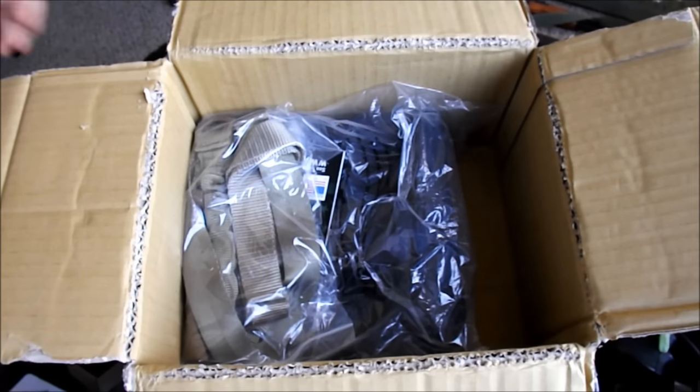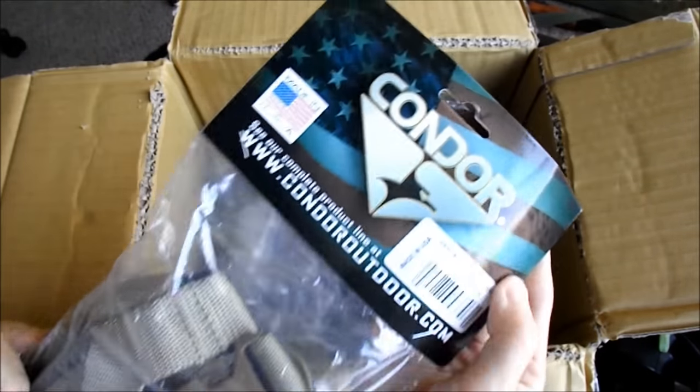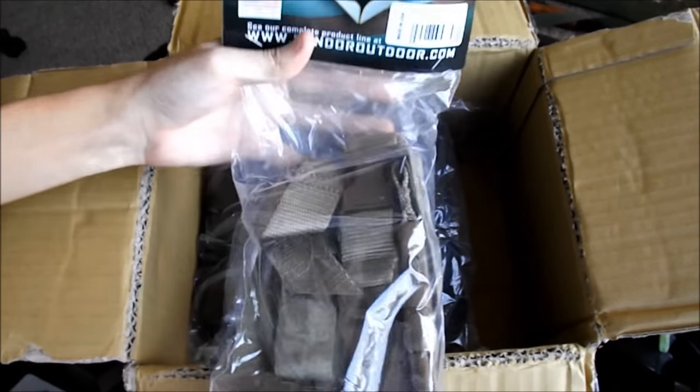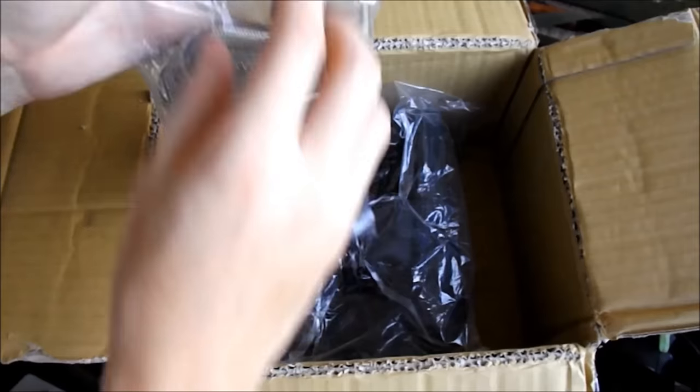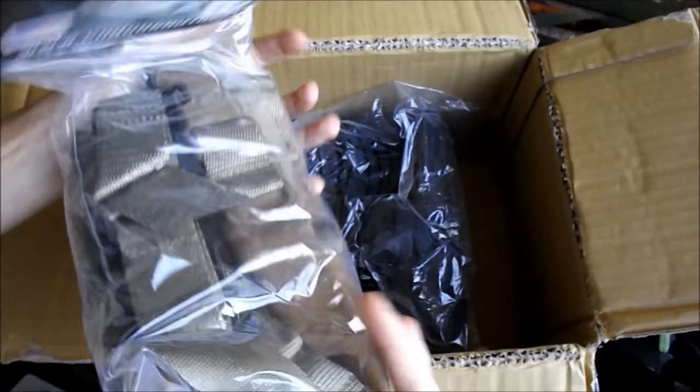So far we have some good weapon add-ons, but Airsoft Station is not done treating me. It looks like they decided to throw in some Condor gear as well, beginning with this Strike Bungie convertible sling. A sling is a sling, but this can also be used to complete the look I'm going for on a certain rifle setup I have going on right now, which I may show off very soon.